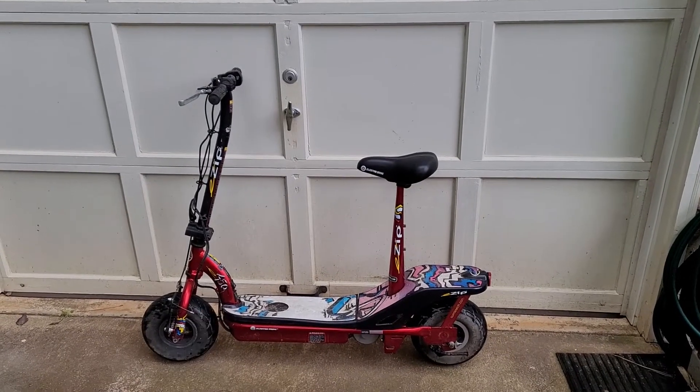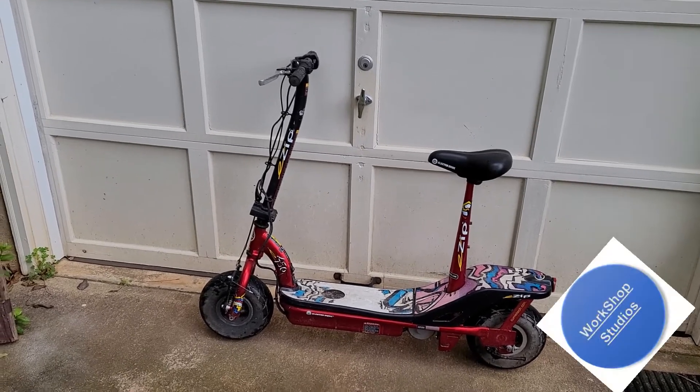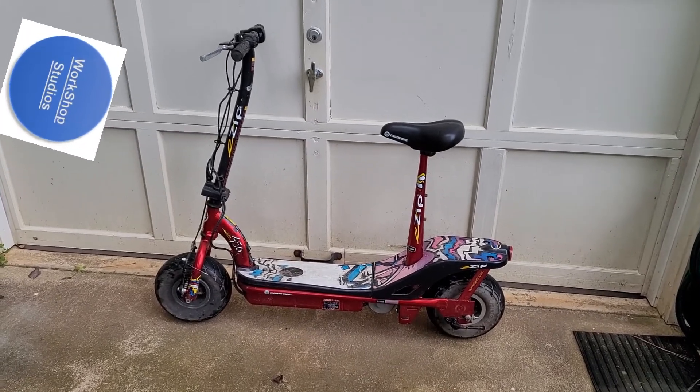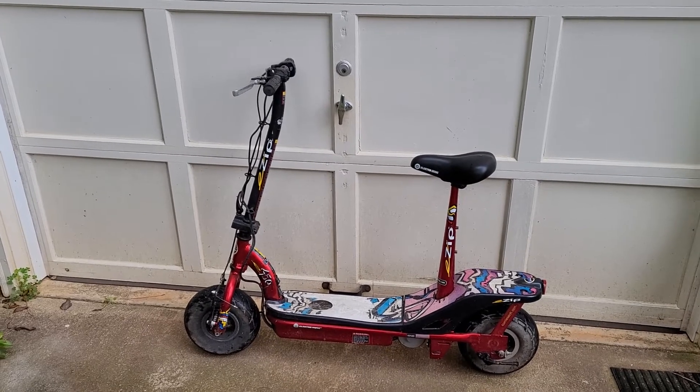Welcome everybody to Workshop Studios. Today's project is this little electric scooter - an E-Zip. I don't know what's wrong with it. Apparently either the battery charger is not working or something, but it doesn't seem to either charge up or hold a charge. So let's get started.